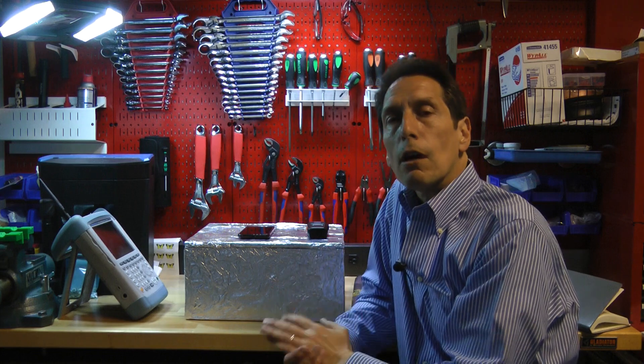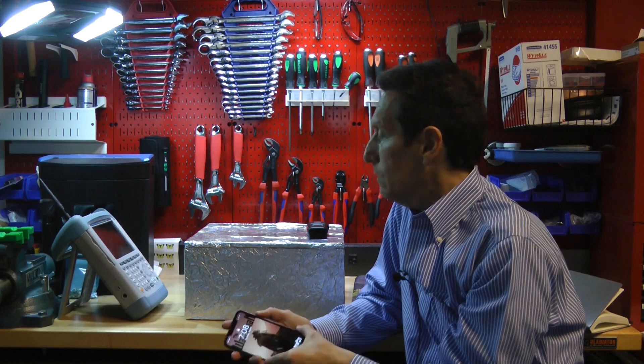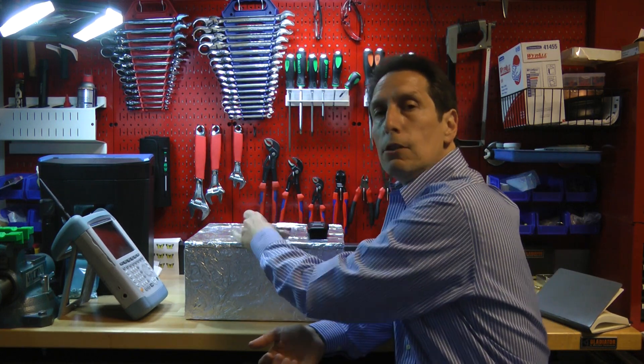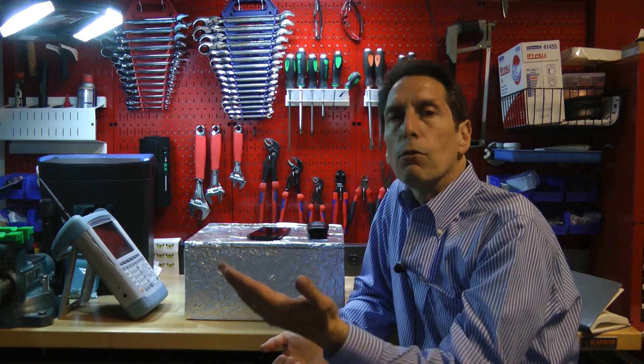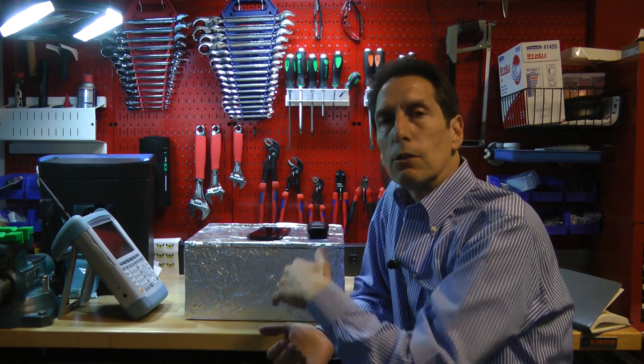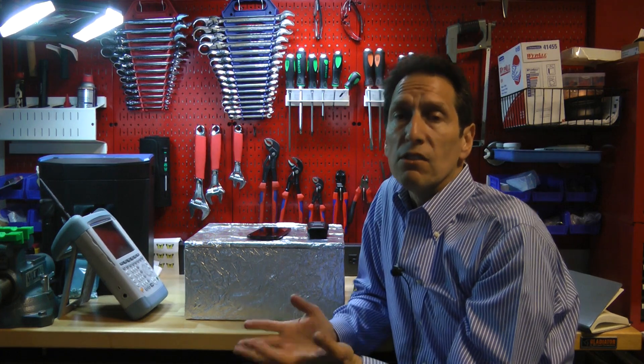First let's talk about what the options are. One thing people often try is to use their cell phones. The idea is you take your cell phone and put it inside the Faraday cage, and then if you try and call it and it rings, the Faraday cage must not be any good; if it doesn't ring, the cage is good. That's really a pretty bad test for a number of reasons. One is that cell phones don't work at the right frequency for our test. Second, we have no idea what the power level is that the tower is transmitting to our cell phone. And finally, we don't know what the received circuitry is like, so we don't know how sensitive the cell phone is to receiving that energy. So between the frequency and not knowing the power levels, it really doesn't tell you anything whether the cell phone rings or does not ring.